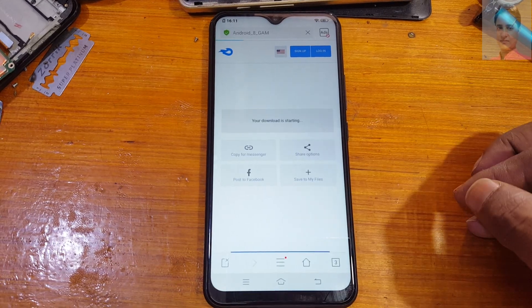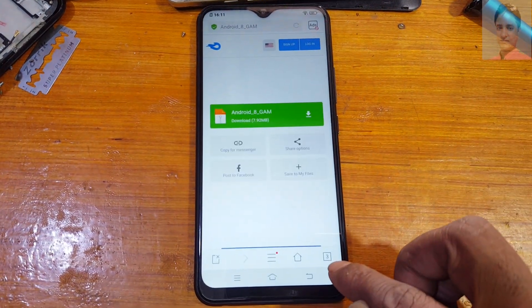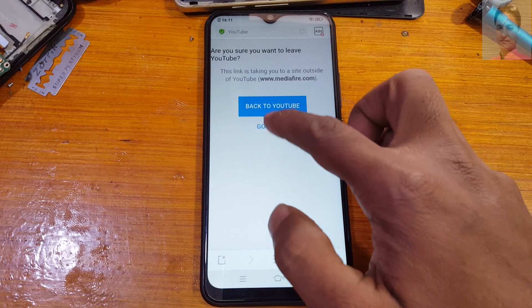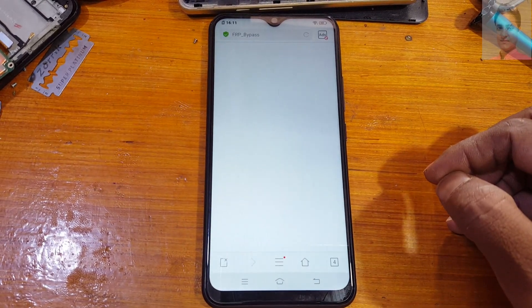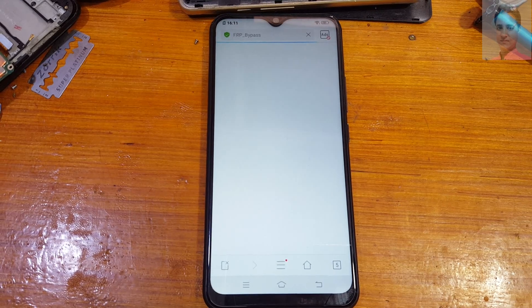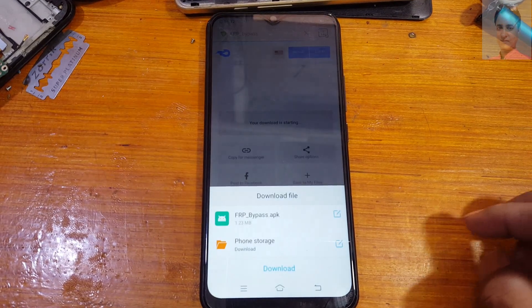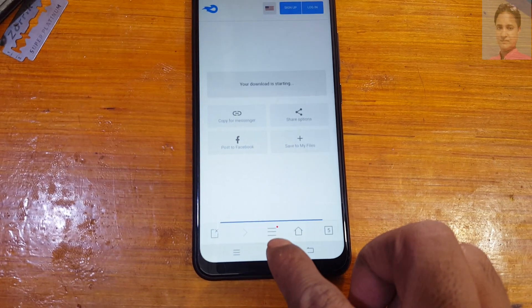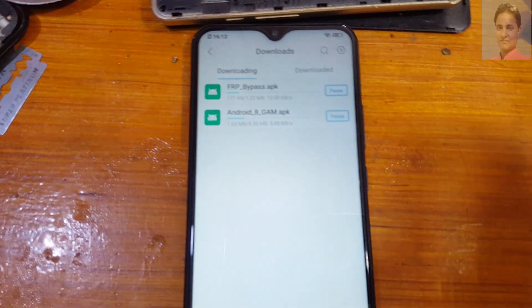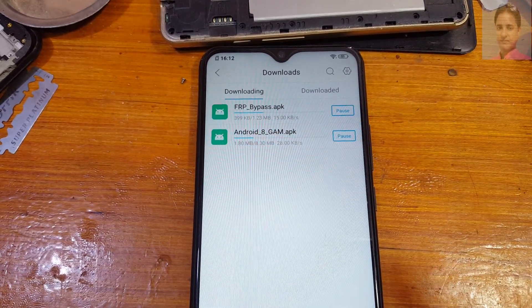Now go to the site and tap here to download this file. Download. Here you will see recent tabs. Tap here for the Bypass APK and just download this file also. Just wait — files are downloading. Download it. Select Downloads and wait for the downloads to complete.